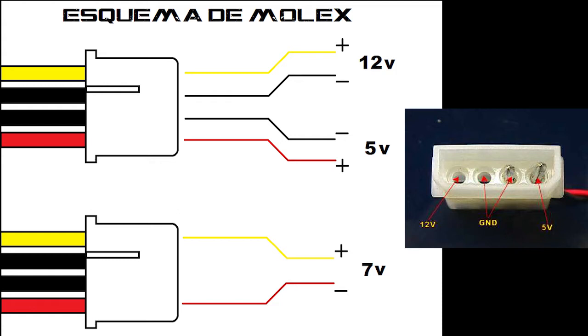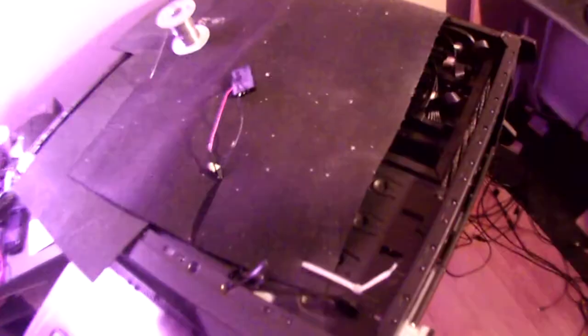Instead of unhooking the pump and having to redo the thermal paste and undo the radiator — the radiator was already mounted, the pump's mounted, and I don't have any thermal paste — I just set up an operating booth with some heatproof mat and had the case on its side so I could solder these wires together. I soldered them and then wrapped tape around each one individually and then wrapped the whole thing.